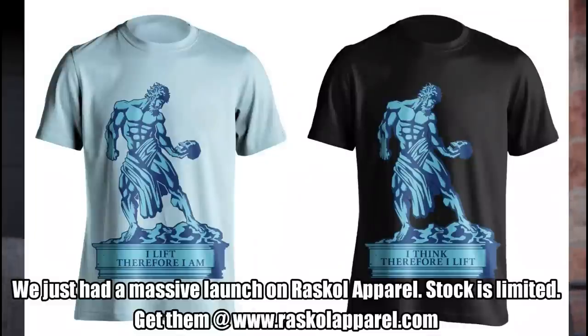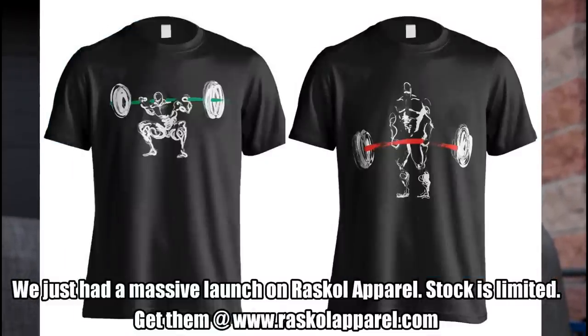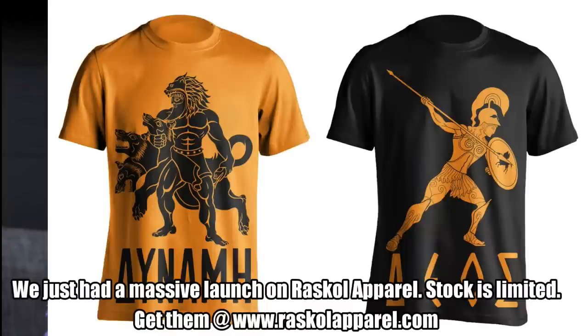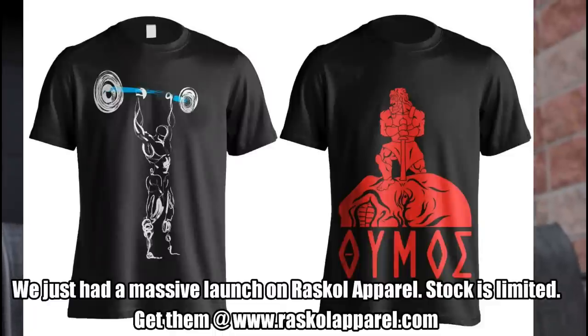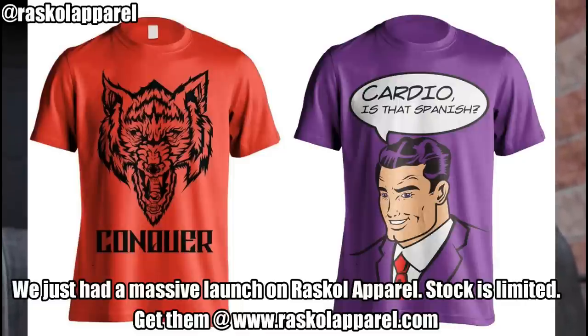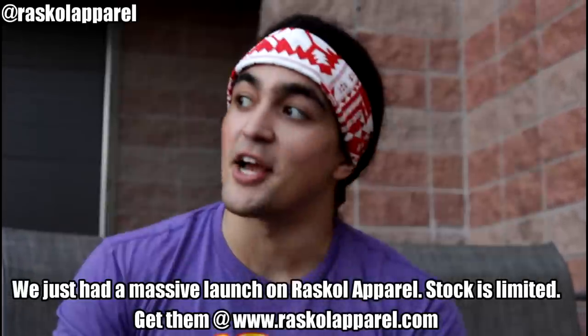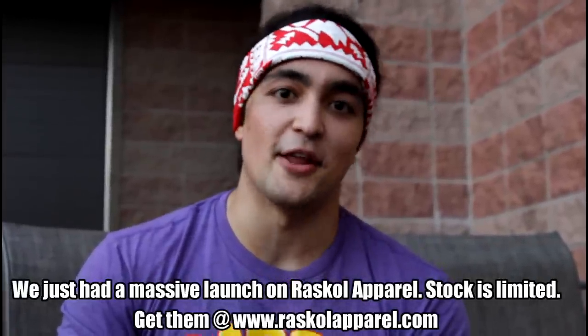Final announcement: as you guys know I have my own apparel line, Rascal Apparel. A lot of you have been asking where I get my shirts — I produce them. We just did a massive launch with over 20 designs on the website. We don't keep a lot of stock, so get them while available at rascalapparel.com. There will also be a massive sale coming up as a thank you for crossing the half-million mark. Follow the Instagram or sign up for the mailing list. Thank you so much — peace.